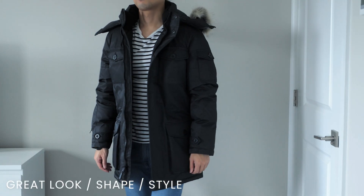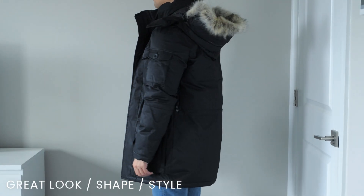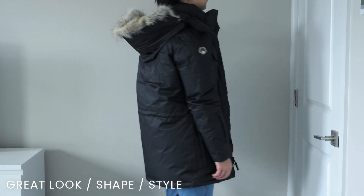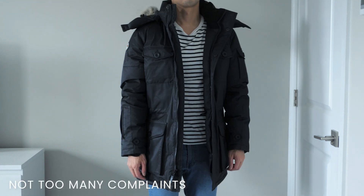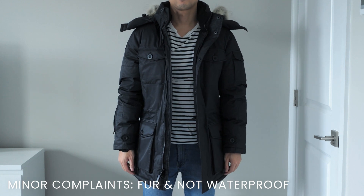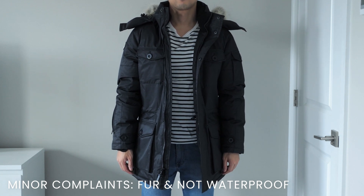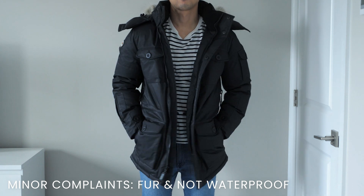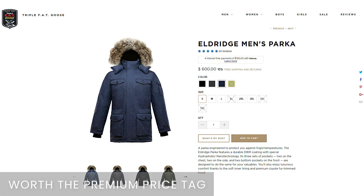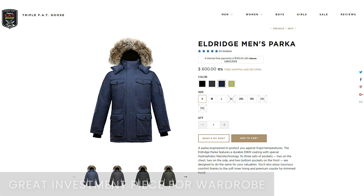The overall look and style of the parka is definitely on point. It has a great shape that complements the body of the wearer, especially with the adjustable draw cords. There isn't much to complain about — my only minor complaints are the use of coyote fur, though they gave a good reasoning for it, and the fact that it is not 100% waterproof. Overall it's still a very high quality parka that would get the job done. It comes with a hefty price tag, but you're getting a lot of value and functionality in return, and I consider it a great investment piece for any wardrobe.